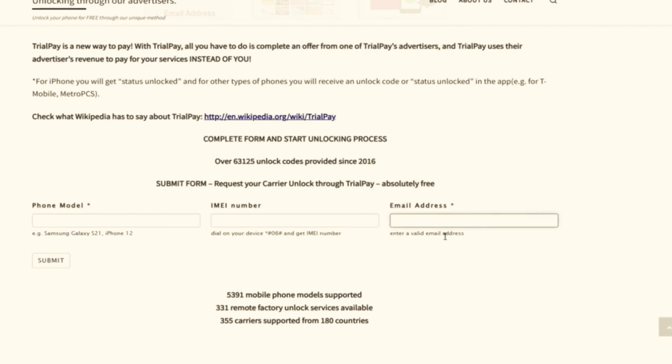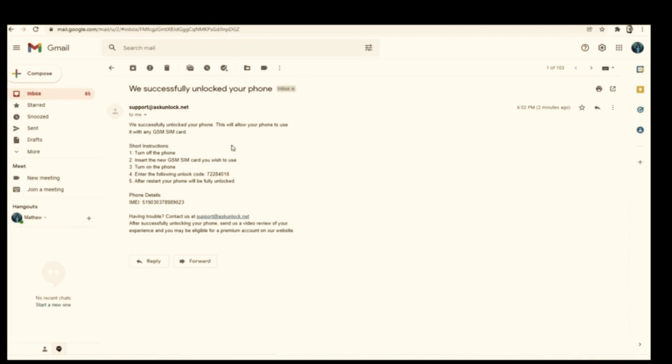Here you will have to wait a few days to get your phone unlocked. So once you have received your unlock code in your email, it will look something like this.